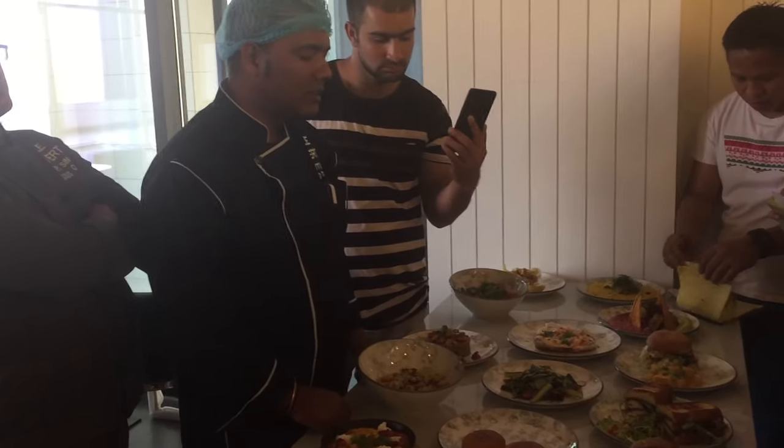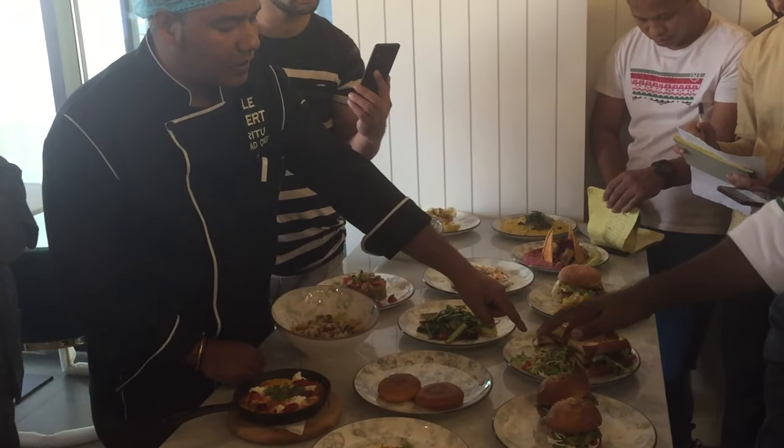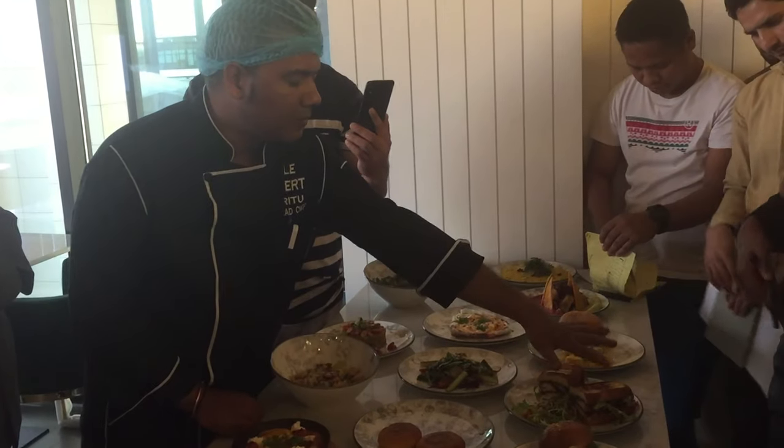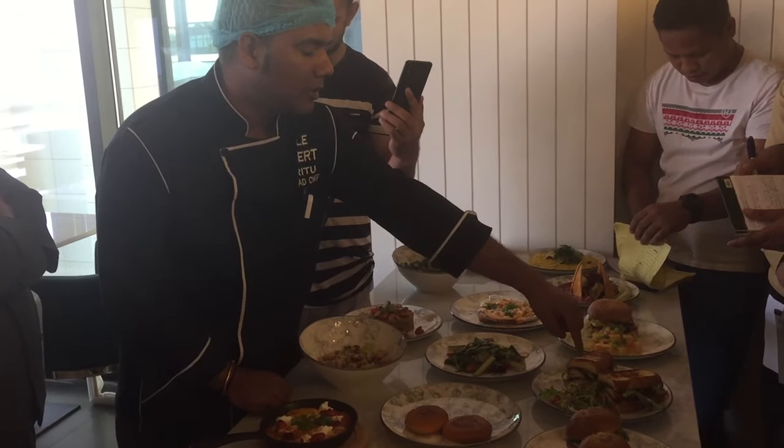Honey mustard also — this is the honey and mustard. This one is molasses — this pomegranate molasses is here.